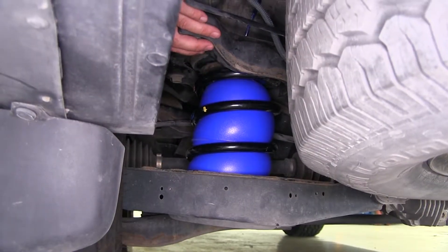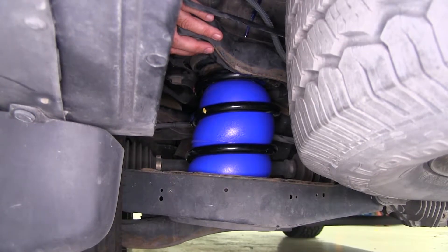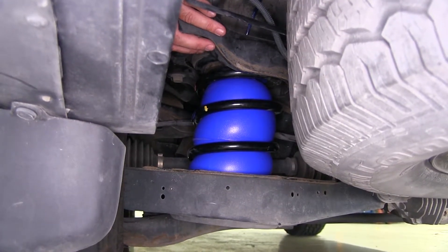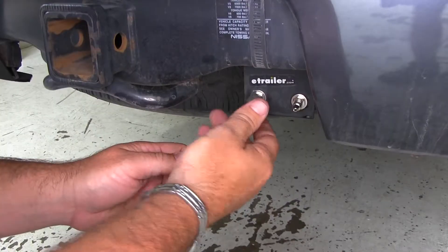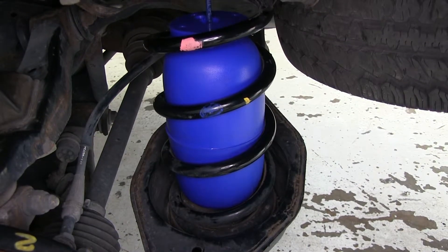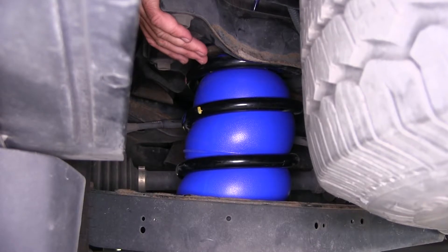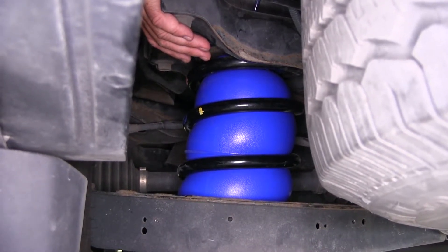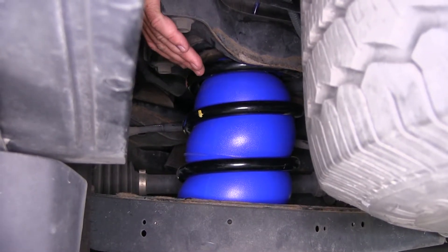One thing that's really nice about having airbags is when you're hauling. Once these bags are installed, they're going to improve your steering, reduce your tire wear, and level your headlight beams for a much safer hauling experience. This kit comes with individual inflation valves that mount outside of the vehicle, with a minimum air pressure of 5 psi and a maximum of 35 psi per bag, and a combined load leveling capacity of 1,000 pounds.